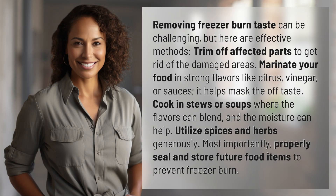Removing freezer burn taste can be challenging, but here are effective methods. Trim off affected parts to get rid of the damaged areas. Marinate your food in strong flavors like citrus, vinegar, or sauces — it helps mask the off taste.